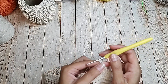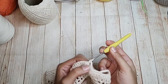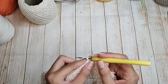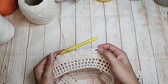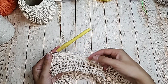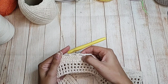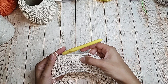Quatro correntinhas de separação, pulo três, na quarta um ponto baixo. Pra vocês entenderem melhor: sempre vão ser três espacinhos com quatro correntinhas pulando três de base, e um espacinho com oito correntinhas pulando cinco de base. Então, sempre: três vezes quatro correntinhas com ponto baixo, e uma vez oito correntinhas com ponto baixo.